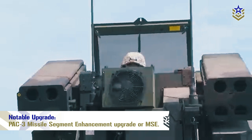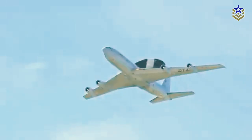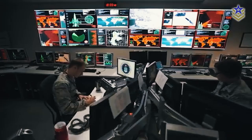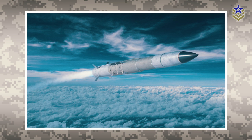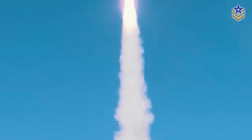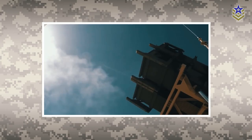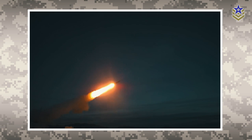A notable upgrade of the Patriot system is the PAC-3 Missile Segment Enhancement, or MSE, which makes the missile more agile and extends its range by up to 50 percent. The MSE upgrade consists of the PAC-3 MSE missile itself, the M903 launching station, a fire solution computer, and an enhanced launcher electronics system. These improvements extend altitude and range through a more powerful dual-pulse motor, larger fins, and other structural modifications for greater agility. The U.S. Army accepted the first PAC-3 MSE in October 2015.